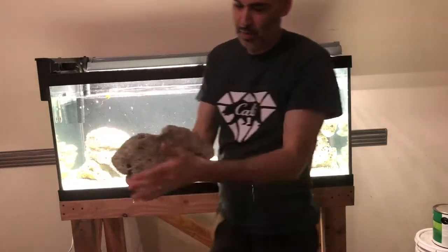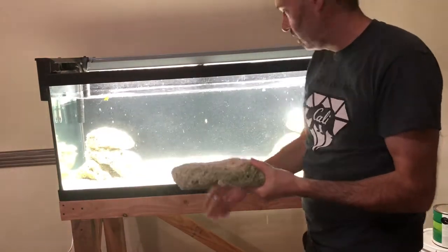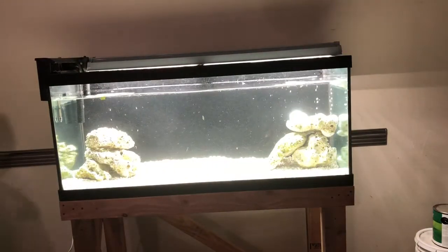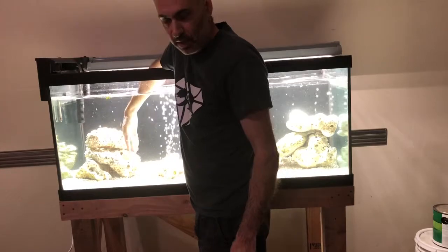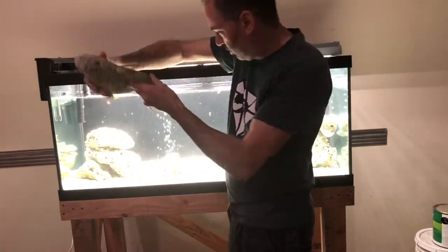This rock is really flat. I want to do a little bit of a cave for the fish to go underneath, so I'm going to build that off my outcropping. You can see this has kind of a natural dip in it, so if I put my rock against that it should make a pretty cool cave.